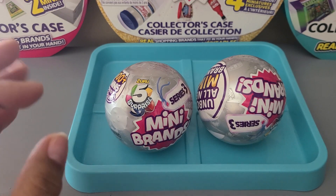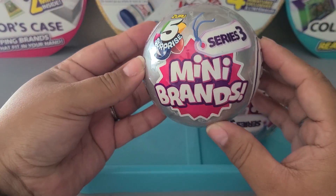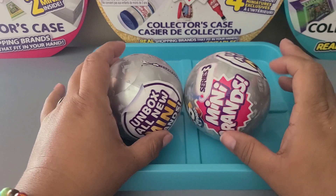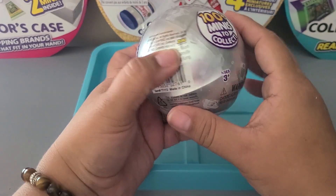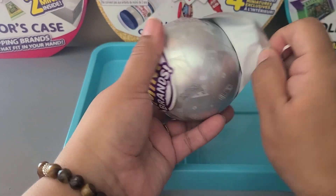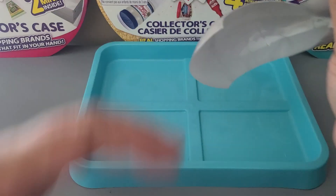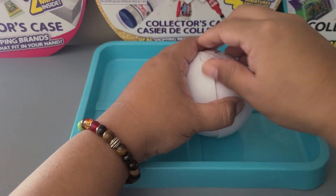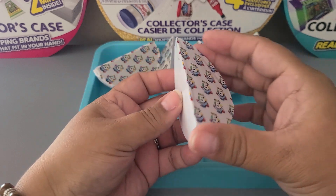Hi guys, I'm so excited today to be here opening Mini Brands — these are the very first Series 3 Mini Brands balls I've ever opened. My husband picked these up on his way home from work yesterday. Series 3 has a hundred minis to collect, so let's get started!